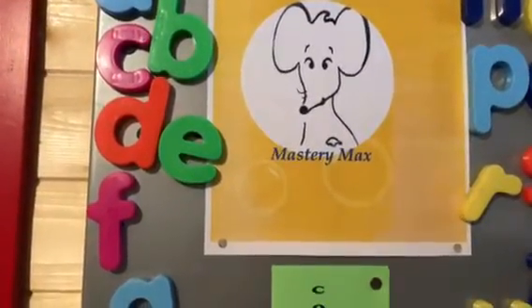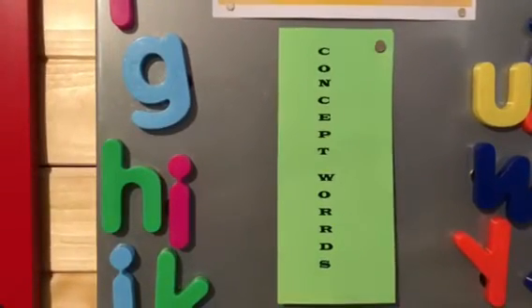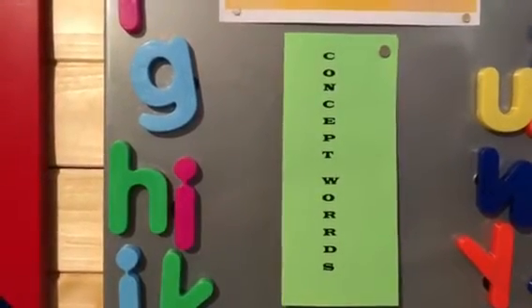Welcome to Mastery Max. Today, Mastery Max is going to teach us the concept words from Chapter 4 in Reading is Not Enough.